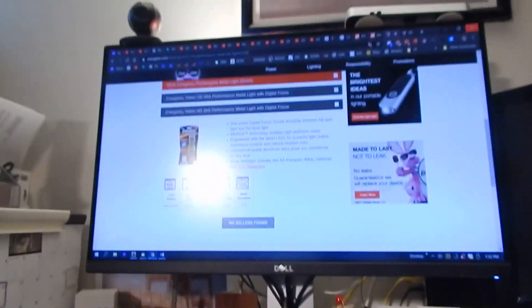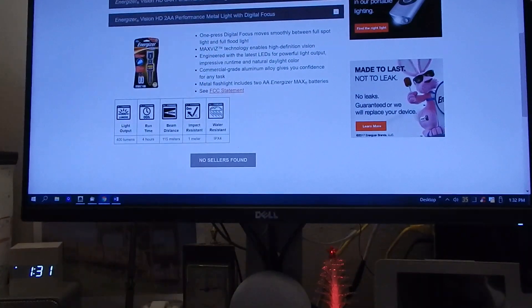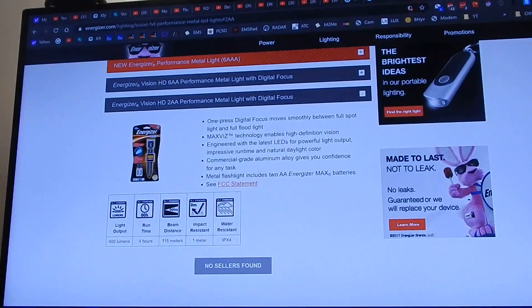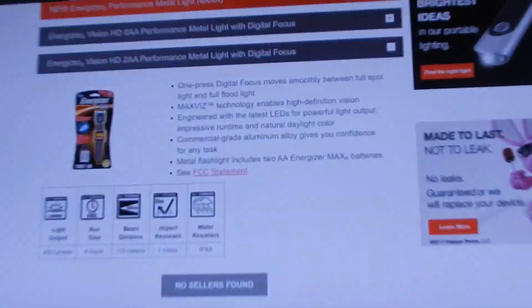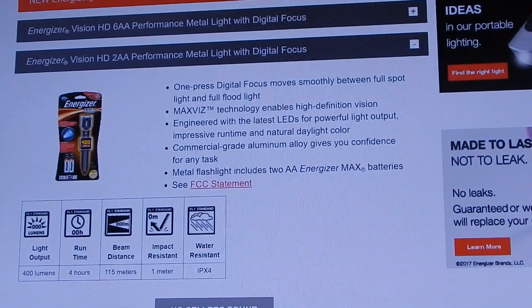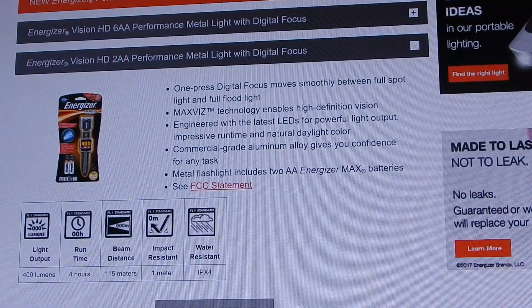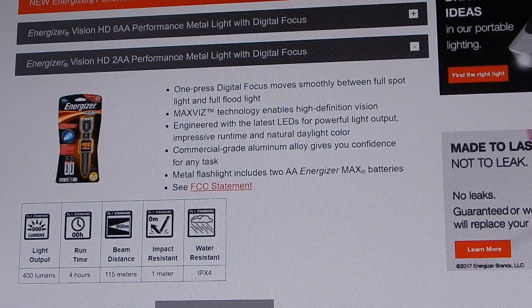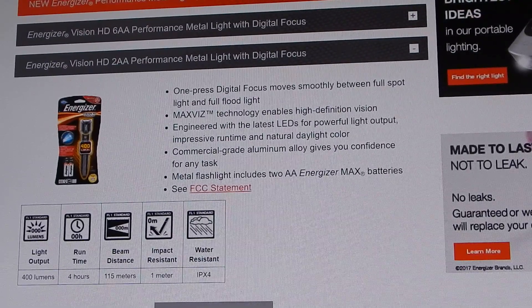Let's bring up the specs from the Energizer website. They give you the specs using their Energizer Max, which I think is just their best alkaline battery. I run rechargeables, but these will run rechargeables just fine. Some flashlights don't like the lower voltage from nickel metal hydride — some won't even work properly. These have no problem with that, which makes sense since Energizer makes nickel metal hydride batteries, so they should work with their own.